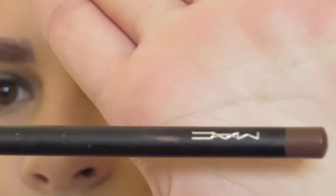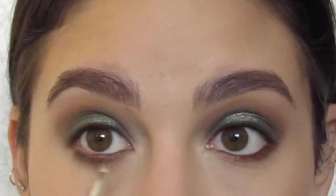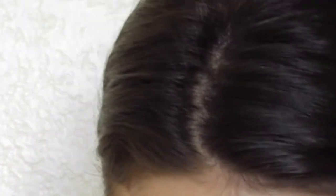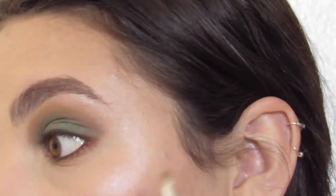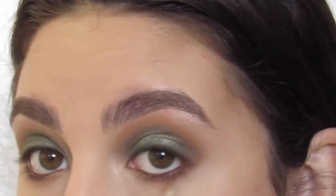Next, I'm going in with the MAC Eye Kohl in Coastal Riché — I believe. I'm not sure if I'm pronouncing that right. But this eye kohl specifically, if you have any sort of green tint to your eyes, will really make that stand out and it makes your eyes pop and it looks really nice.